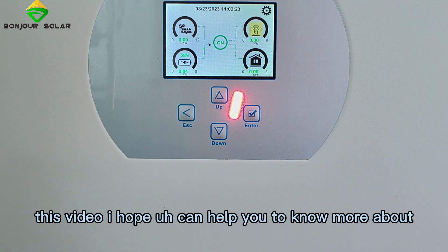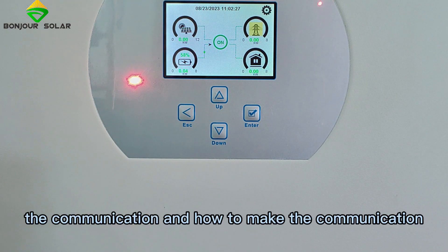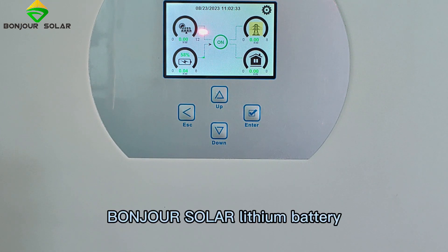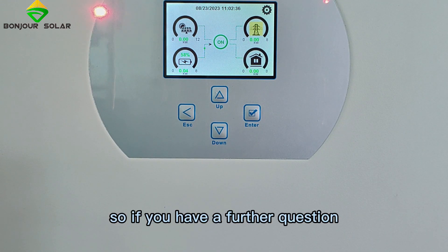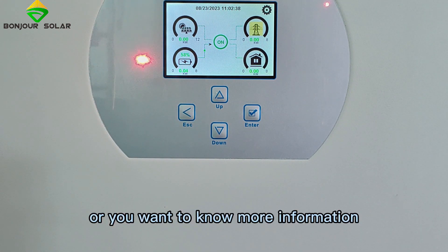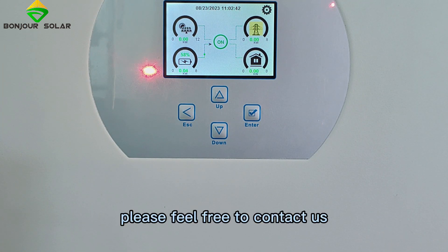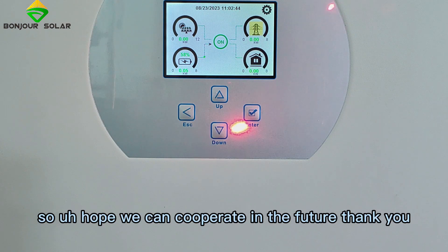This video, I hope, can help you understand more about the communication and how to set up the connection between the Deye inverter and the BongZhu Sola lithium battery. If you have further questions or want to know more information about our lithium battery, please feel free to contact us. I hope we can cooperate in the future. Thank you.